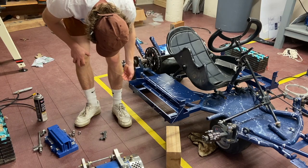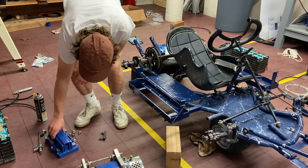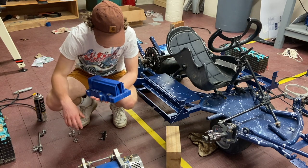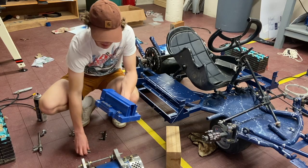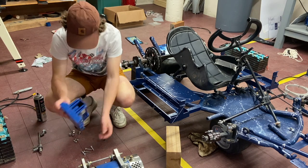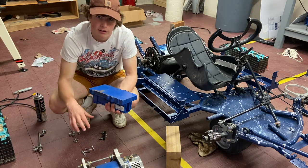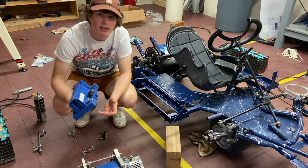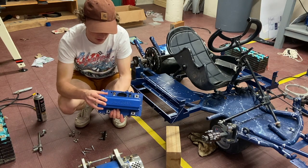This right here, this little blue box, is our motor controller — it's actually pretty expensive. It's fairly new because Build Break Repeat got it and they had just used it for a little while. It's really nice because you can program it and set a lot of parameters. The customer service is really good with this company, Alltrax, so definitely recommend them for a motor controller.